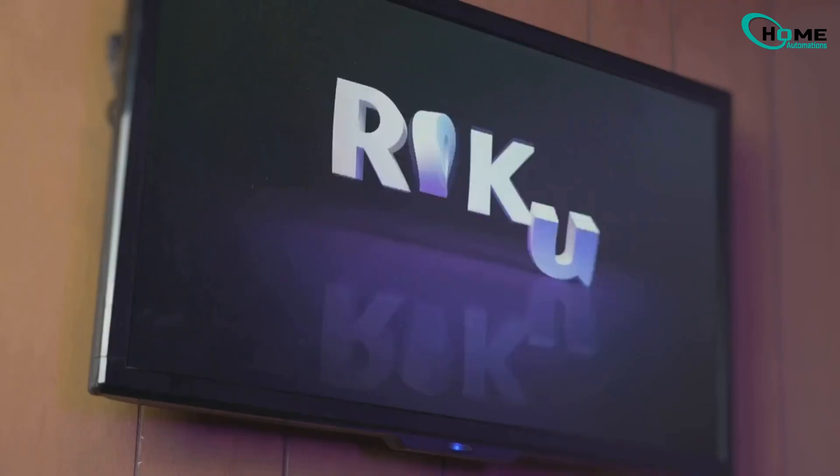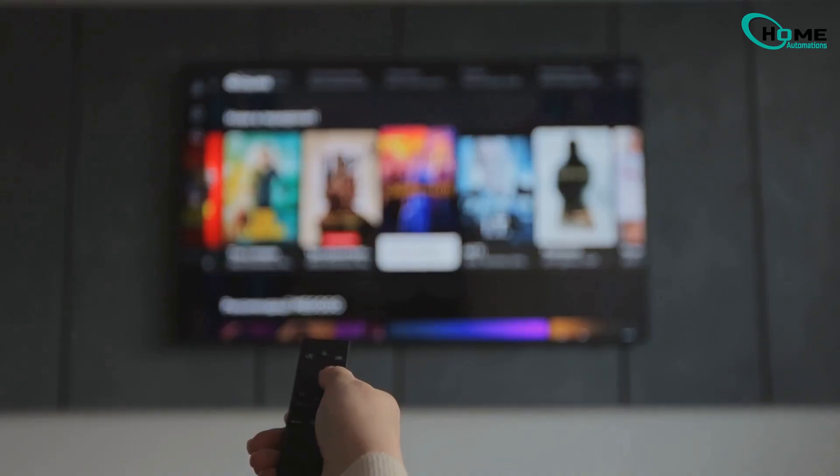Hey Roku users! Today I'm gonna show you two super easy ways to clear the cache on your Roku TV. This works for TCL, Hisense, and other Roku models too. So let's jump right in.